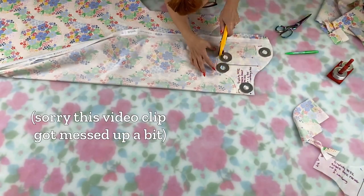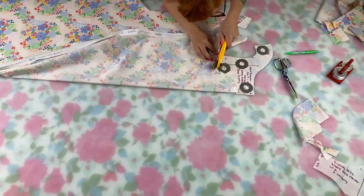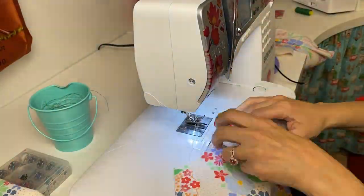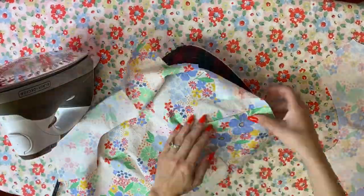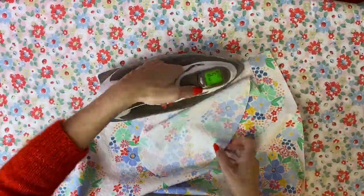I did all the usual prep work for sewing this dress while I contemplated what I actually wanted to do with the ribbon. I cut out the fabric, stay-stitched the bias curves of the neckline and armholes, prepped and sewed all the darts, and sewed on the side seam pockets to the skirt pieces. I meant to omit the front darts until I pinned the ribbon on, so this came with the bonus step of cursing myself for forgetting that. And then plotting time for the ribbon.